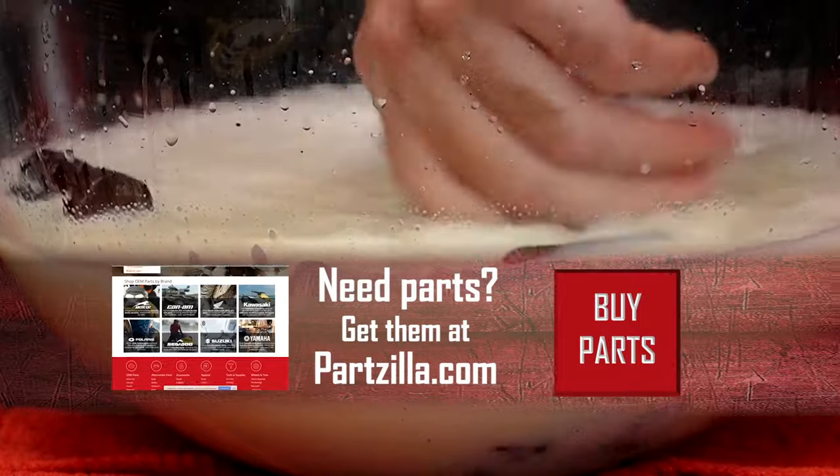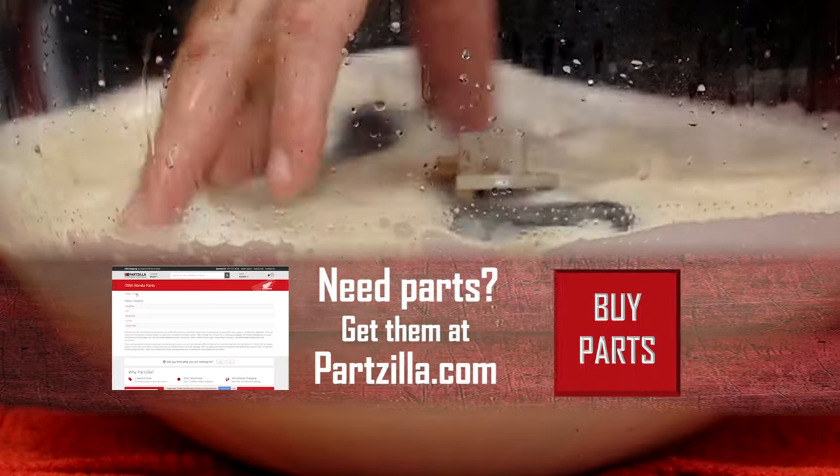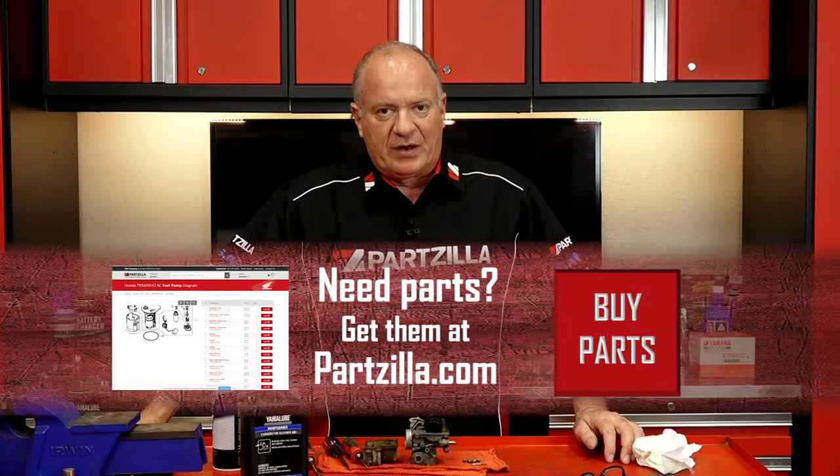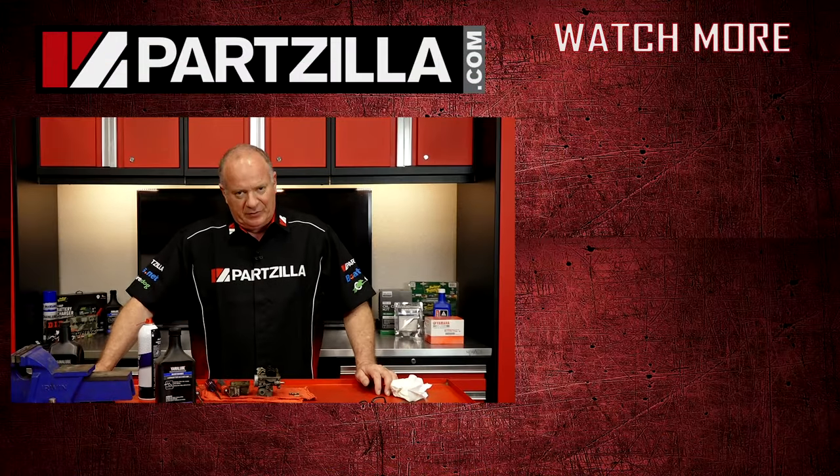Now speaking of parts, if you need any for your machine, why don't you come see us at Partzilla.com and we can get you taken care of. If you have any questions or comments, leave them in the section below and I'll do my best to answer them. We just want to say thank you for shopping here with us at Partzilla, and we will see you in the next video. Y'all have a great day.